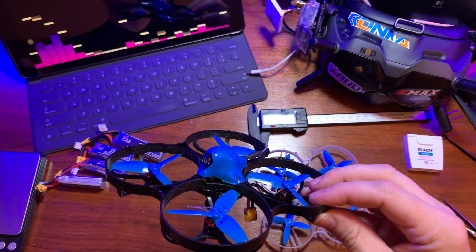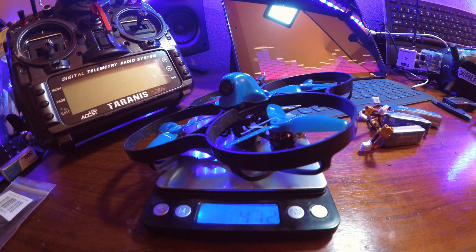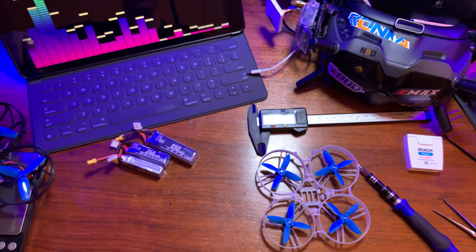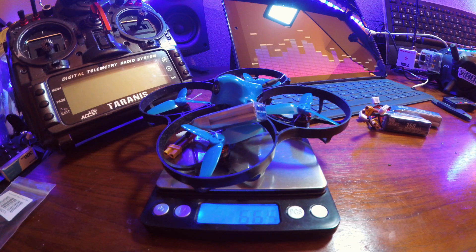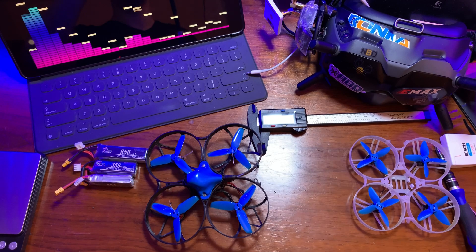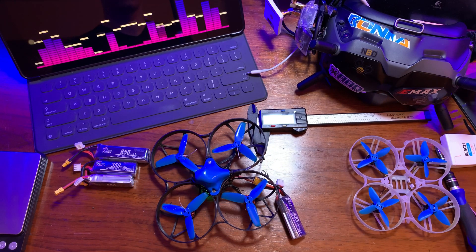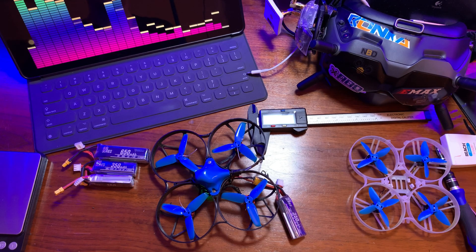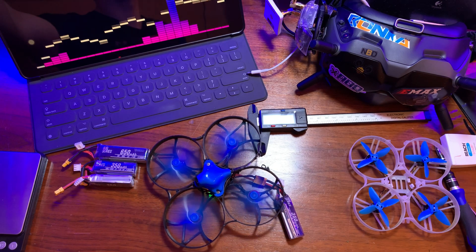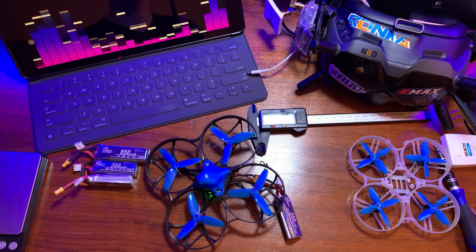Let's get a weight on this. It's coming in at 47.2 grams dry, and adding one of these 350 milliamp hour batteries brings it to about 66.5 grams. The final step is to plug in the lipo and make sure everything works properly. I already have this bound from a previous frame, so let's arm it — looks like everything is working like it should. Now we're going to cut to some flight footage and I'll show you how this guy flies.